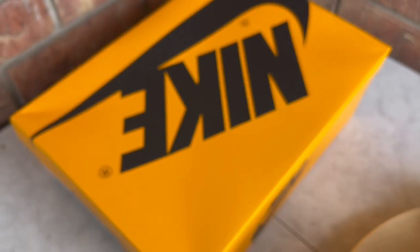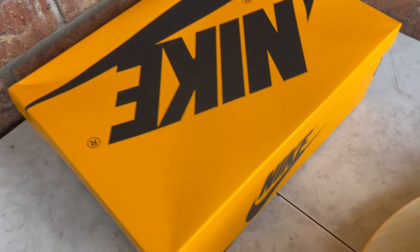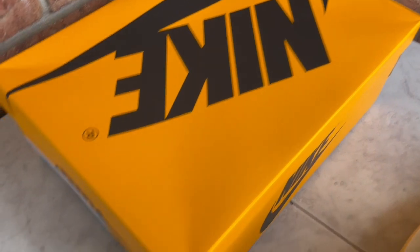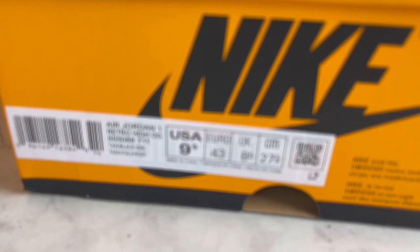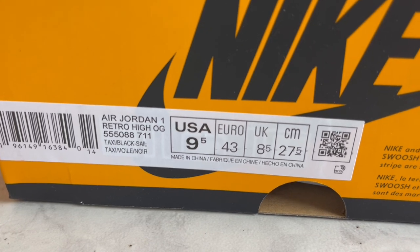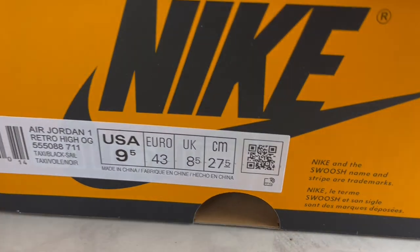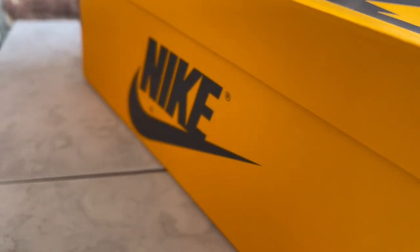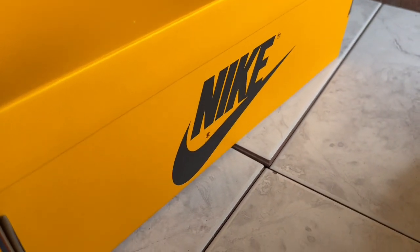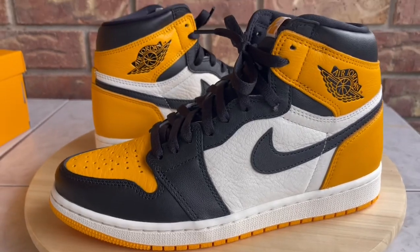Let me show you guys the box before I toss them on feet. You don't get the regular black box with red writing like we normally get — I actually like that, I like getting different boxes that stick out in my collection. Here's your label with your product code and color breakdown. There's also a little QR code you can scan with your phone camera — it just opens up the regular Nike app, doesn't take you to anything special, but maybe down the line that code will be used for something.